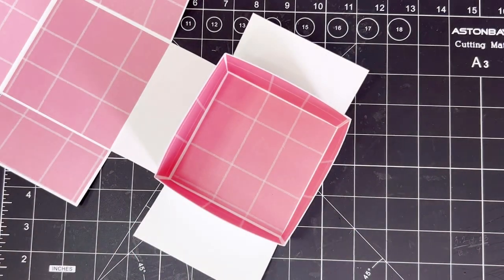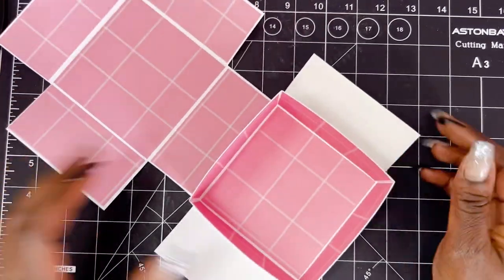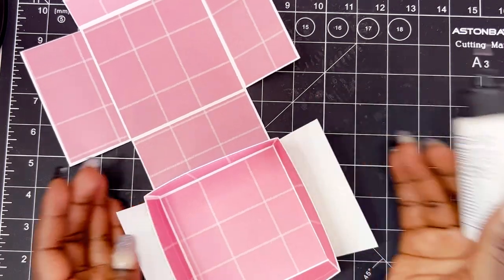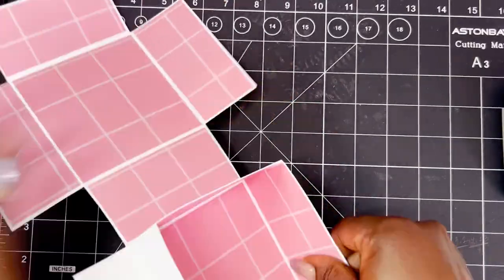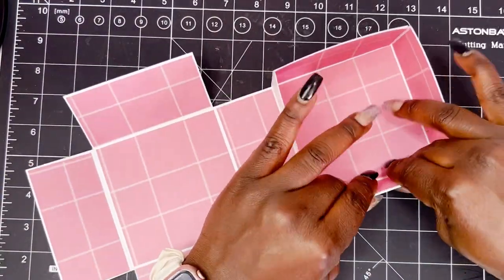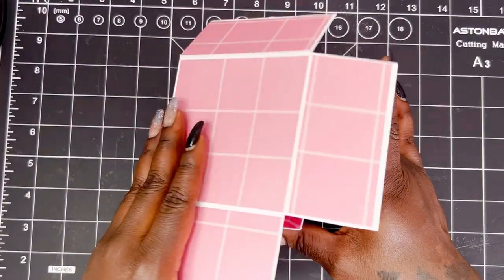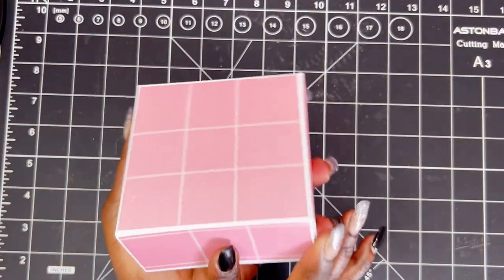I just realized I forgot to cut out my matting piece for that side. So now what I'm going to do is take my glue — these flaps here are going to attach this side of the box. So this is what we have so far. Basically we just fold it over and then that completes the box.